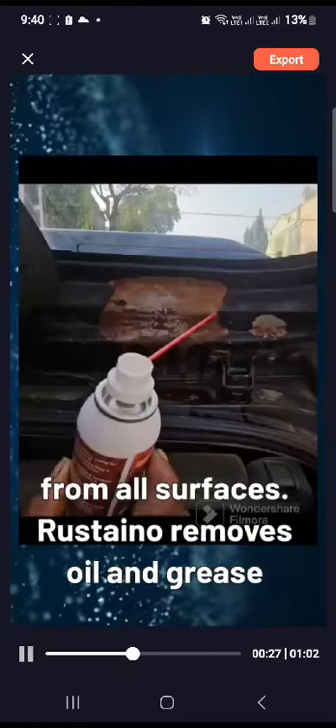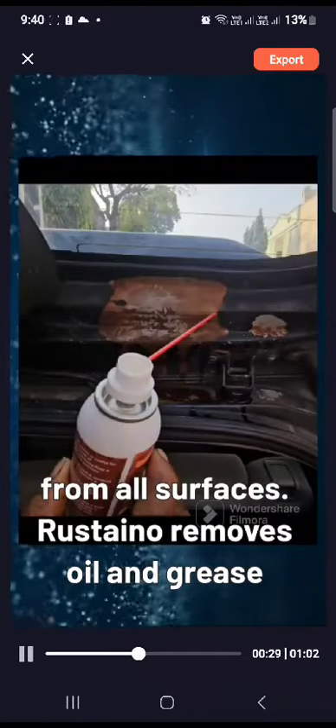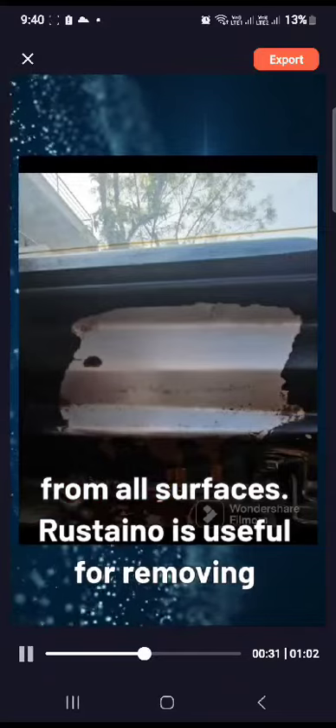Rustano removes rust from all surfaces. Rustano removes oil and grease from all surfaces.